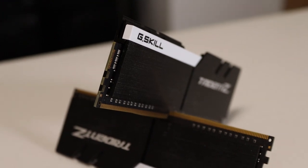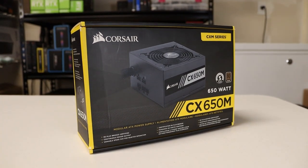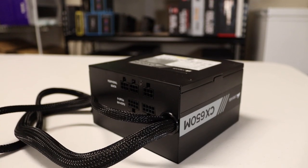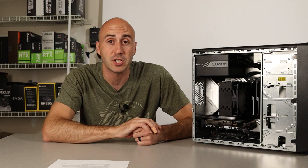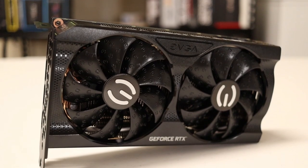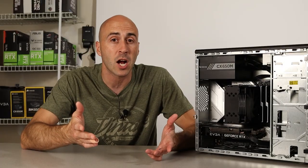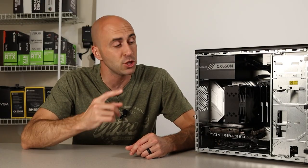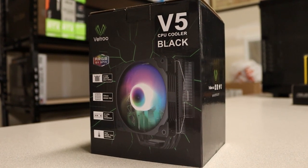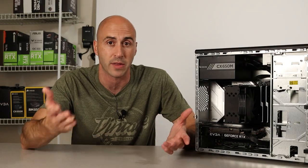The RAM is 16 gigabytes of G.Skill Trident Z clocked at 3,200 megahertz. For the power supply, I chose the Corsair CX650M — it's a 650-watt, 80-plus bronze-rated power supply, a little better than the RAID Max it came with. A decent-sized power supply was needed for the GPU, which is none other than the EVGA RTX 3060 Ti XC Gaming. This can run high refresh rate 1080p or even high-quality 4K gaming. For cooling, I used the Vetru V5, which does a great job cooling a lot of different CPUs, looks great in the build, and happened to fit within the case constraints.